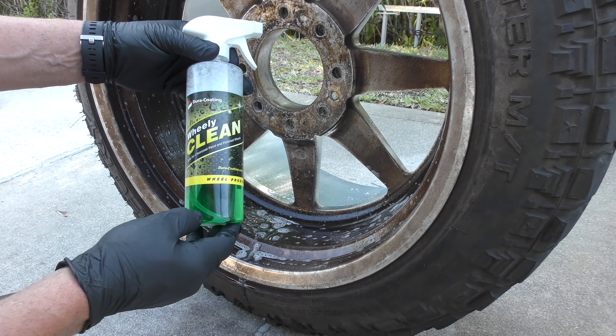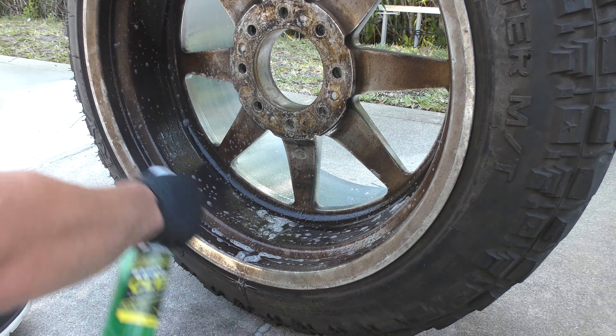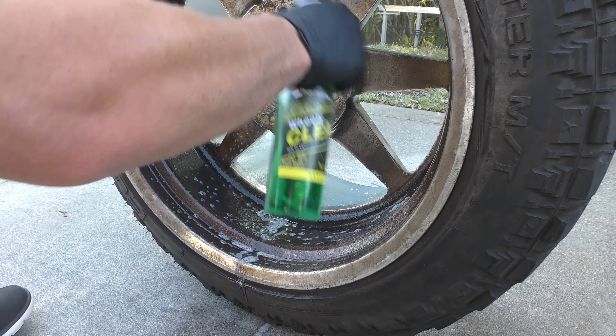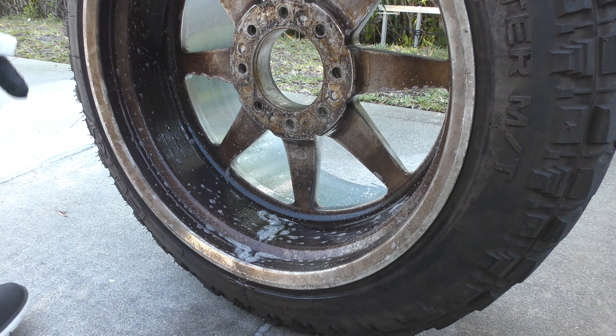This is Mark at Duracoating Technology and Sam will show you guys how good our Wheelie Clean works on these forged wheels. So if you've got forged wheels, diamond plate, aluminum diamond plate you're gonna polish, this is the pre-cleaner that you want to be using for that.